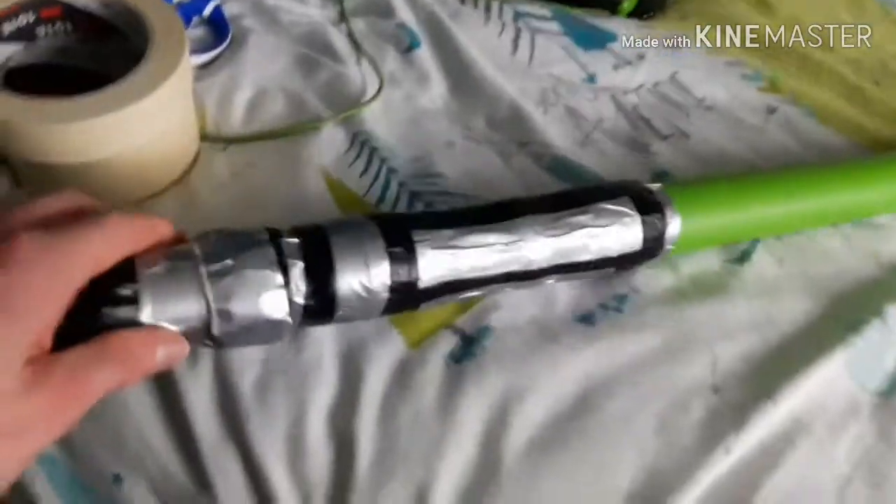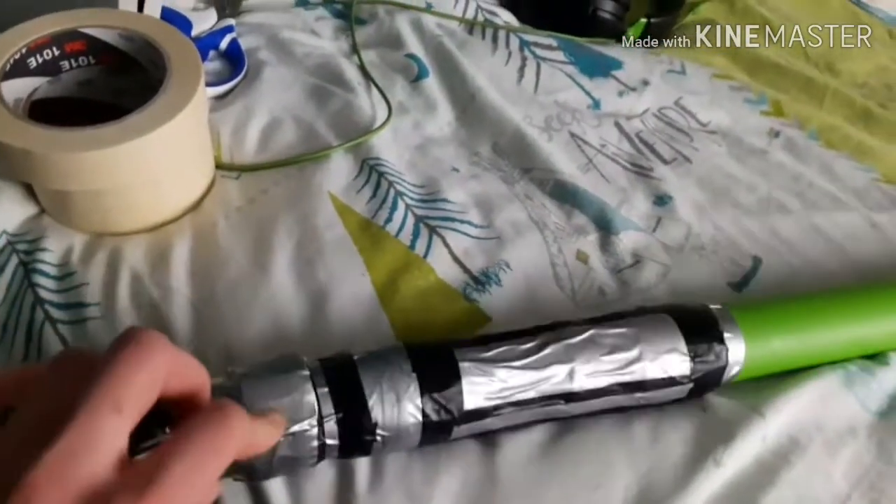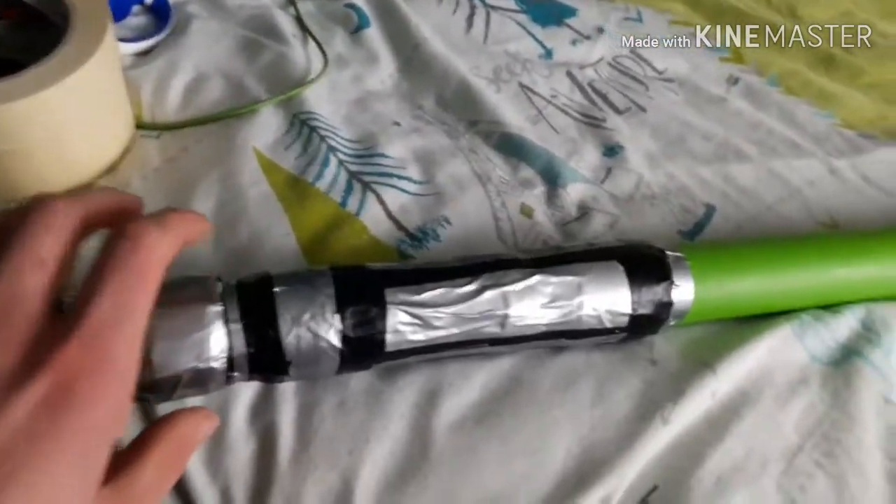Get a thin tape and wrap it all the way around here, all the way around so it's just thick.